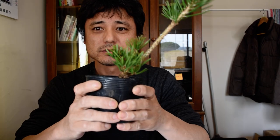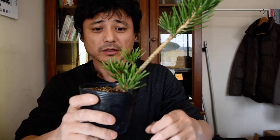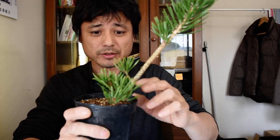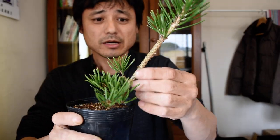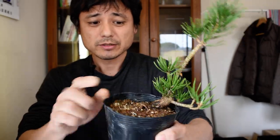Hello everyone, this is Matsuyoshi Hanaori. Today I'm going to do a layering to this black pine. This is called Suncho black pine, a special species of black pine. I will make a small mini bonsai and hide it around here, maybe less than 10 cm. I will cut here because I don't need it anymore, but I'm leaving this branch for years because I want to make this part thick.